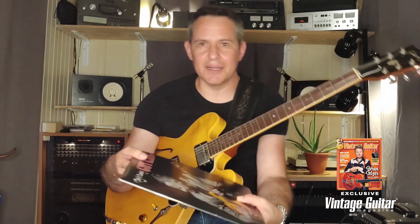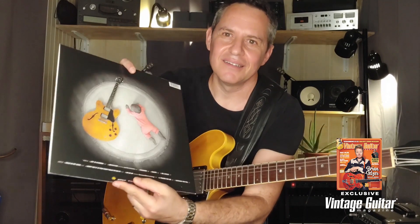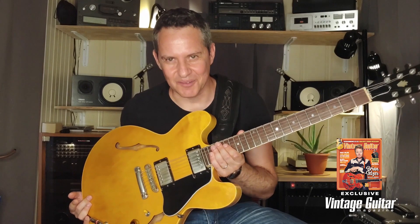This is my new album, Joy Is Coming. You see the same guitar — that's the guitar playing on the album, it's on the back as well. The album is available on my website, the vinyl and also CDs, at guyking.net. So visit me there, say hello and get the album and get the magazine. Thanks again, Vintage Guitar. I hope to see everybody at a show soon enough. Take care, be safe.